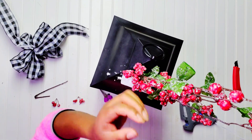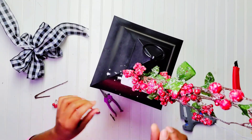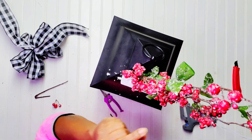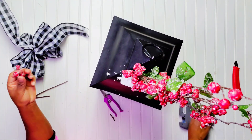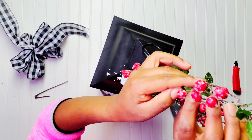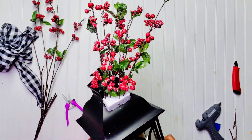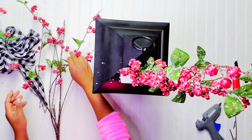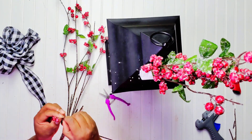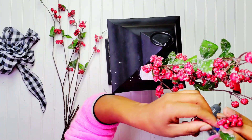We're almost there — just a few more berries to hot glue to make this look fuller. After I finished adding the berries I realized it wasn't full enough, so I went back for the leftovers I had and I'm just cutting them down and keep adding until it looks full to my desired look.